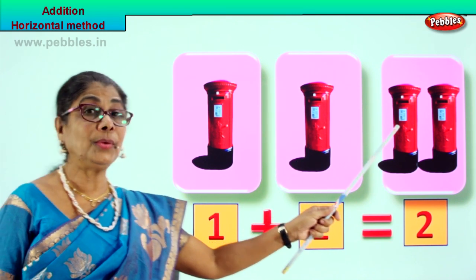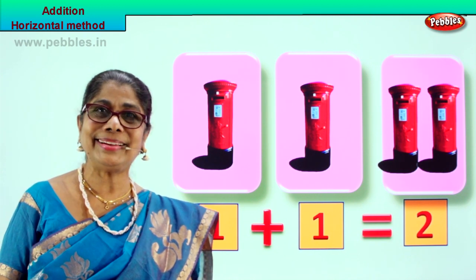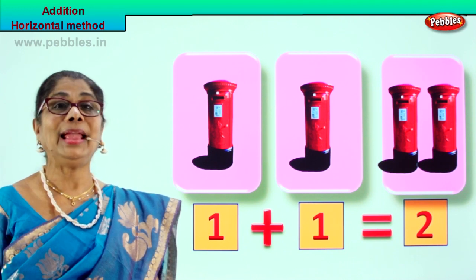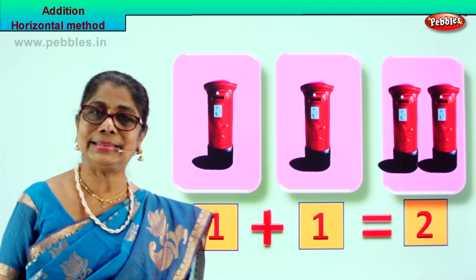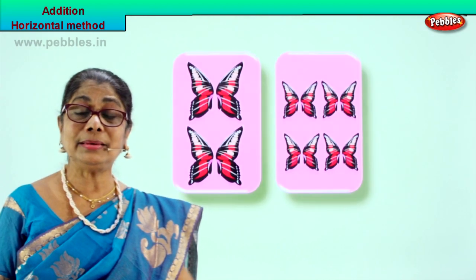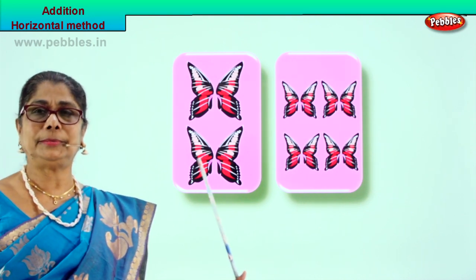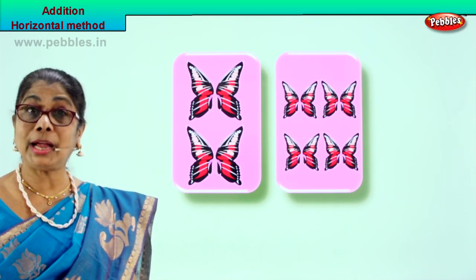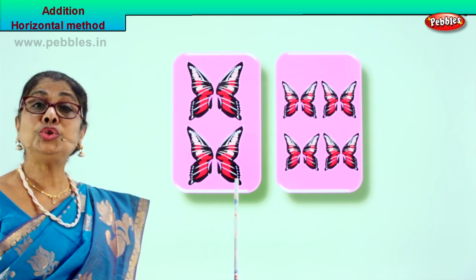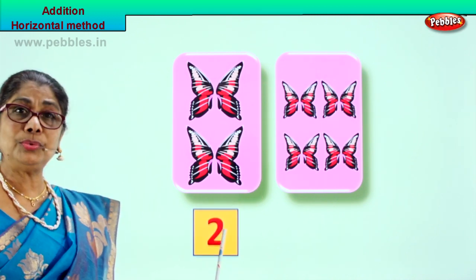One plus one equal to two, and we write the two here. Did you enjoy doing it? Very good. Let's take another exercise and learn to do the addition by horizontal method. Look at the two boxes we have. We have to count them separately. In the first box we have one, two butterflies. And we write the two down here.